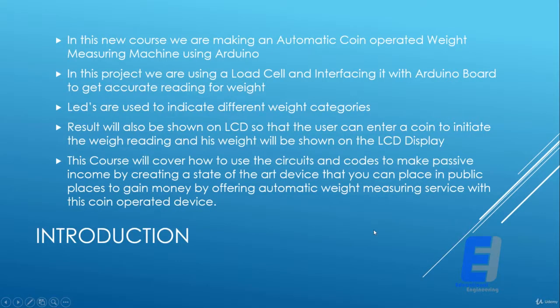In this course we are making an automatic coin-operated weight measuring machine using Arduino. We are using a load cell and interfacing it with an Arduino board to get accurate weight readings. LEDs are used to indicate different weight categories, and results will also be shown on the LCD so that the user can enter a coin to initiate the weight reading.